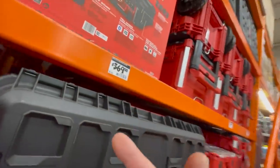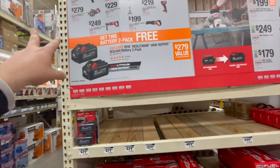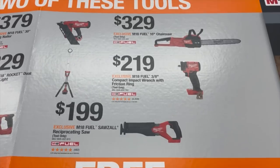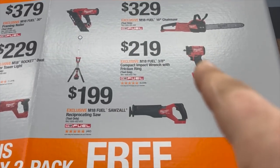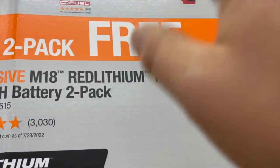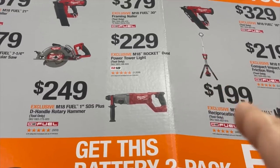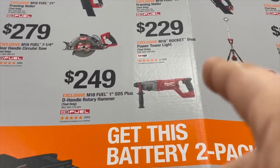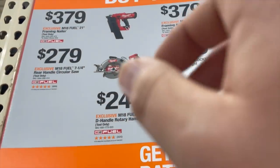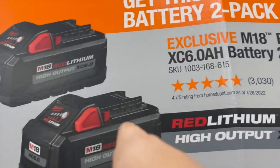Radio is $369 — pretty steep. If you buy two of these tools, you get two 6 amp hour batteries for free. Your choices include a chainsaw, low-range impact wrench, reciprocating saw, job light, SDS D-handle rotary hammer, 7-and-a-quarter inch rear circular saw, or a 21-degree framing nailer.